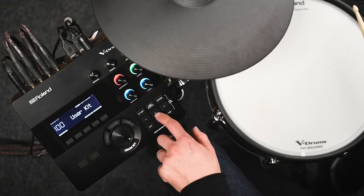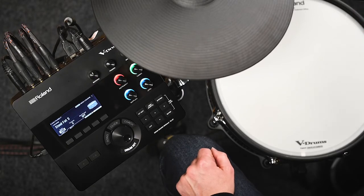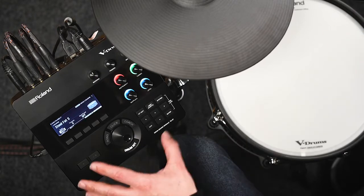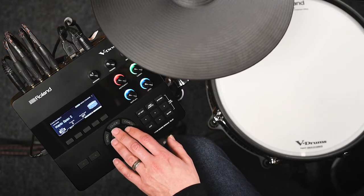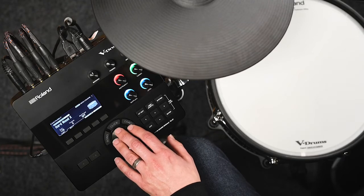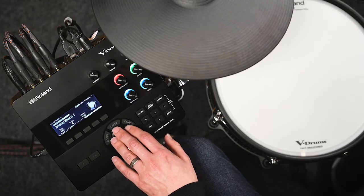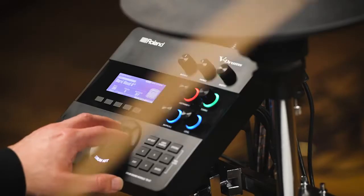For example, going into the kit edit menu, you'll see I've got a snare assigned to the snare pad. If I wanted to, I could change that for a different snare drum. I could even change it to a completely different instrument type such as an acoustic snare, an electronic snare, a tom, or even a percussion instrument.